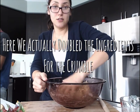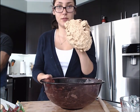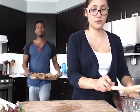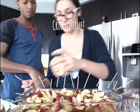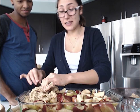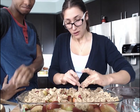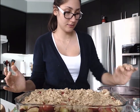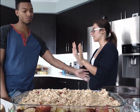We have all of it done. Now we're going to spread it on the apples — if somebody has a better way to do this, please comment below. We're gonna put it in the oven for 45 minutes to an hour.